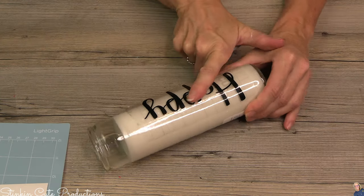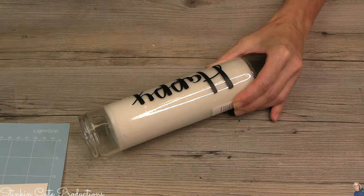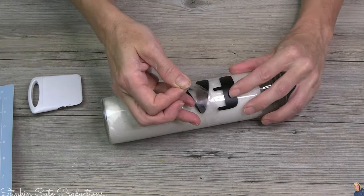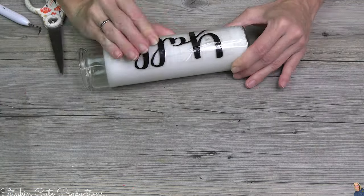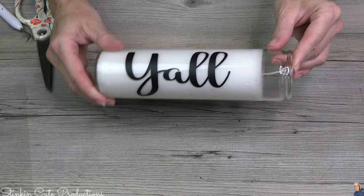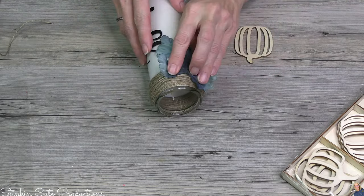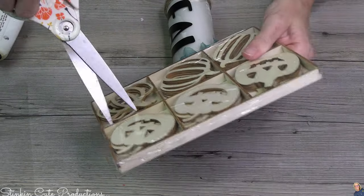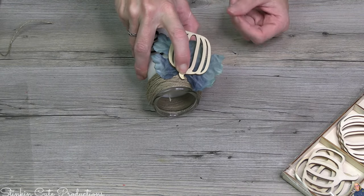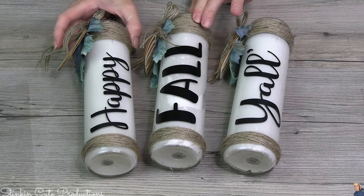This next DIY is so quick and easy. If you've got a Cricut, you can use a Cricut. And if you don't, you can use stickers or the Rub-On Transfers from Dollar Tree. Since I've got a Cricut, I went ahead and cut out some words using my vinyl — the words that I cut out were 'Happy Fall Y'all' — and I'm going to put one word on each candle, giving me a set of three. So easy, so budget-friendly. Then I'm going to dive in with some of those extra flower leaves I had left over and top this off with some twine and floral leaves from Dollar Tree. And just like that, it doesn't get any easier than this.